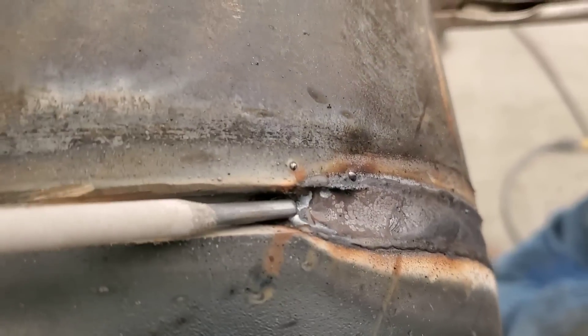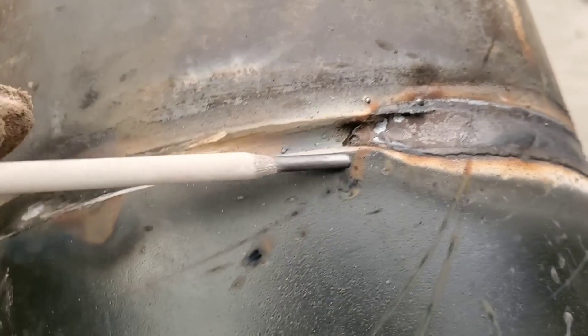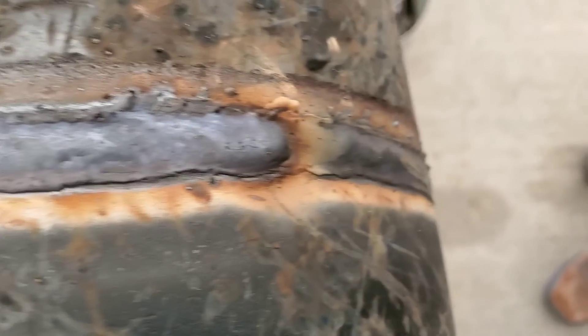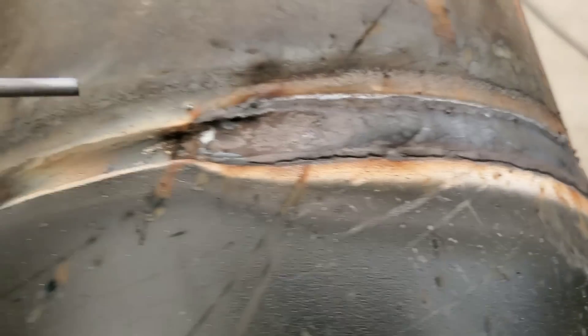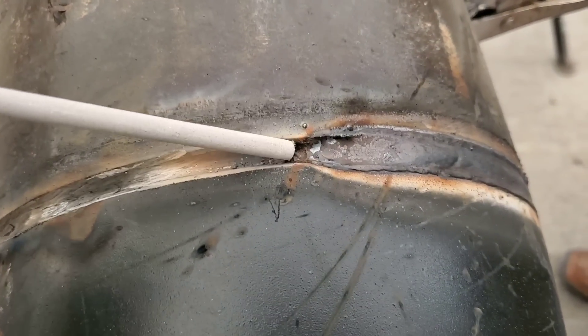All right guys, I'm over here and I'm hot passing right off the bead. You see I leave a little bit of trash in there because I'm burning pretty hot. I'm running the 5/32 — that's 207 amps. You can see I'm pretty much flushing it out with one pass. It's taking me a little bit more in rods, but I just wanted to give you an idea of what I'm running and how hot I'm running.